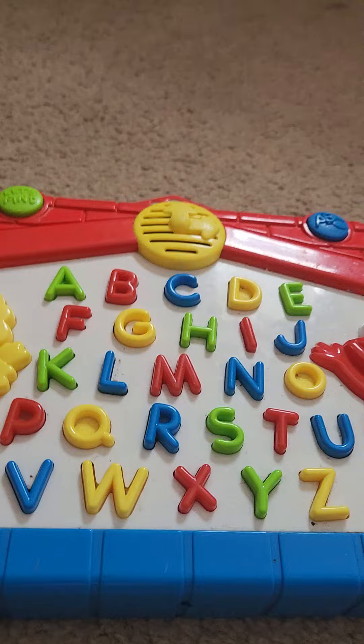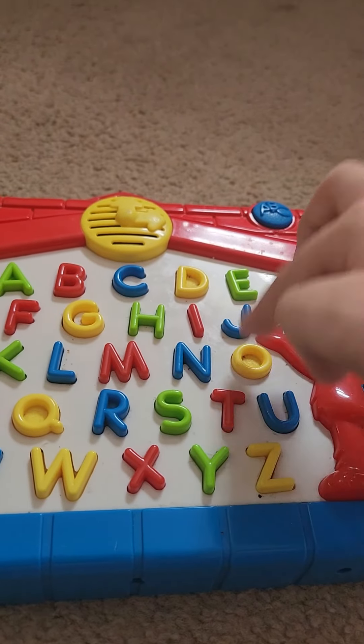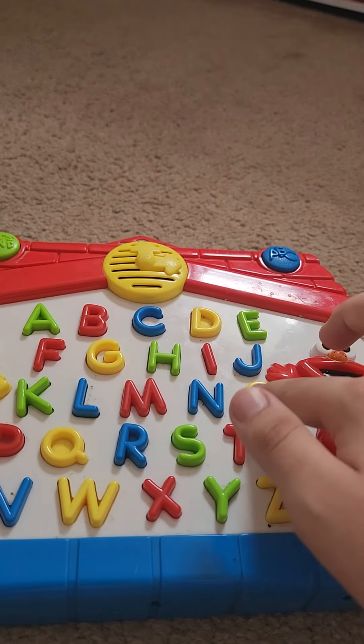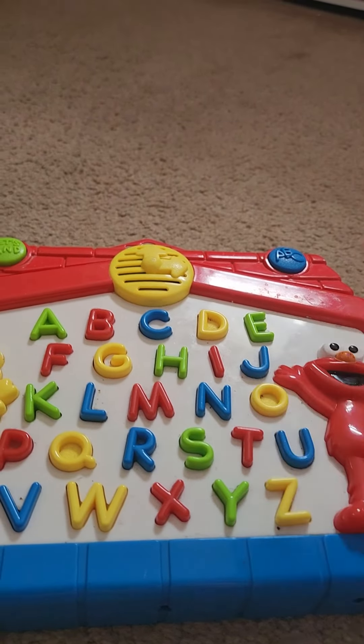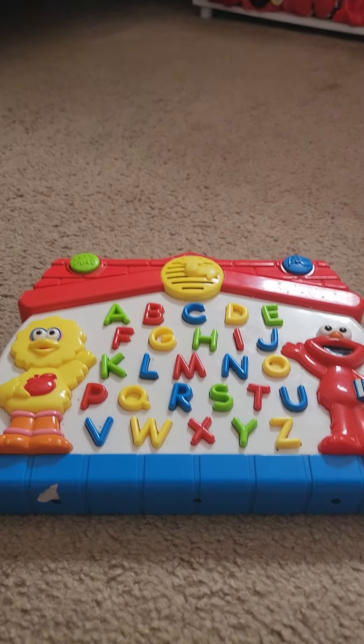Let's find O. The thing about this is that not all these letters work for this one. It was like this when I got it. Thank you, I hope that you guys liked this video, bye!